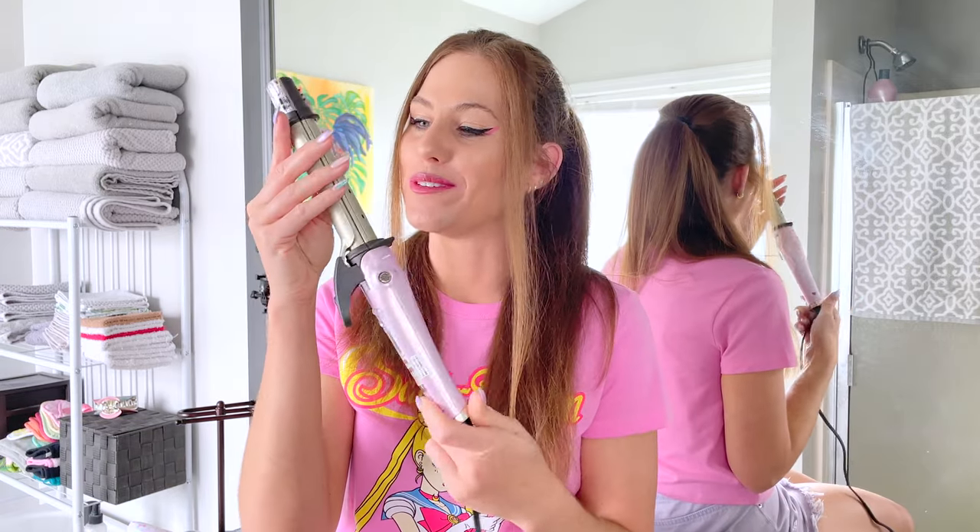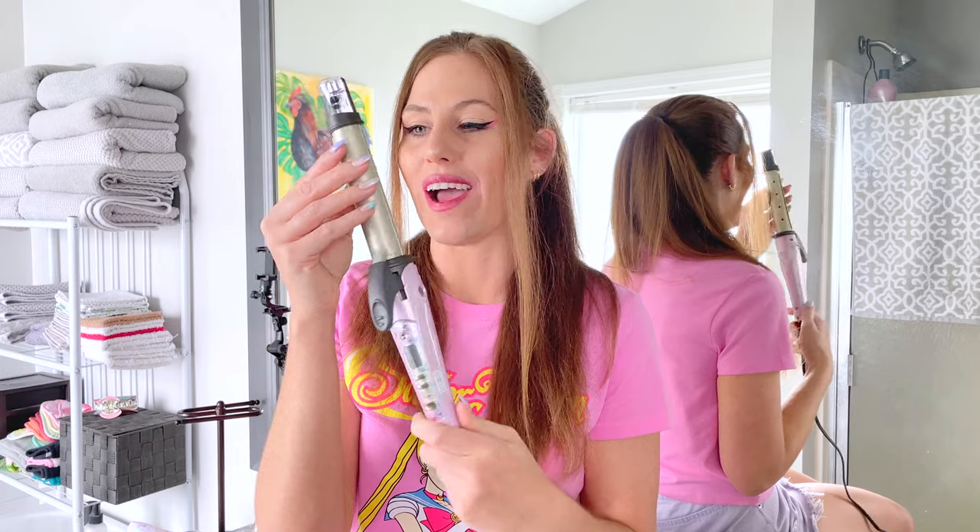Oh yeah, I've got a solid review on this baby right now. Will this be my first negative review?